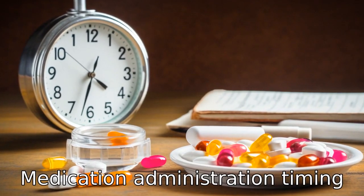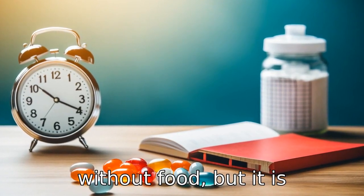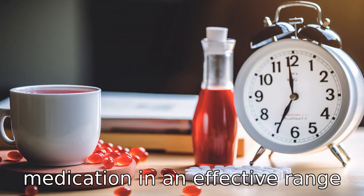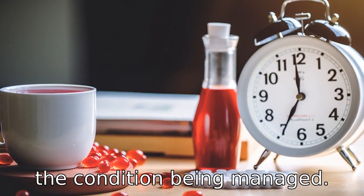Tip 5: Medication administration timing. Losartan can be taken with or without food, but it is important to take it consistently at the same time every day. Consistency helps keep the blood levels of medication in an effective range and improve the management of the condition being treated.